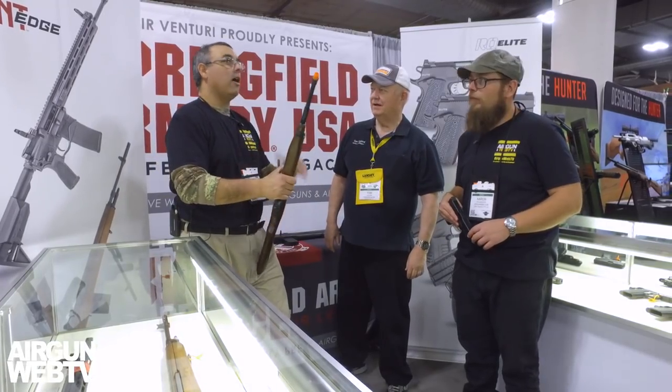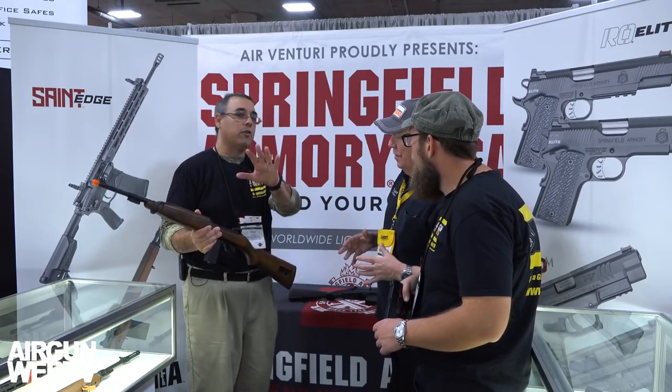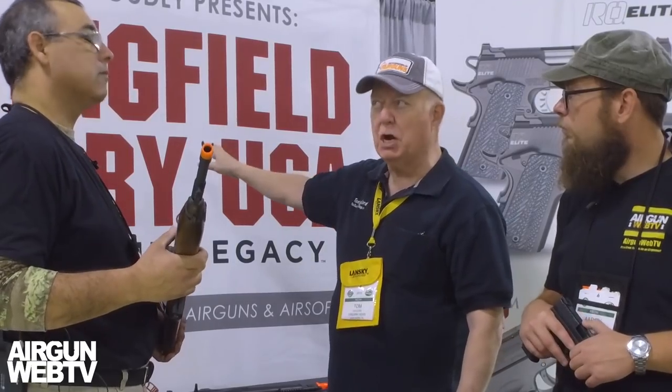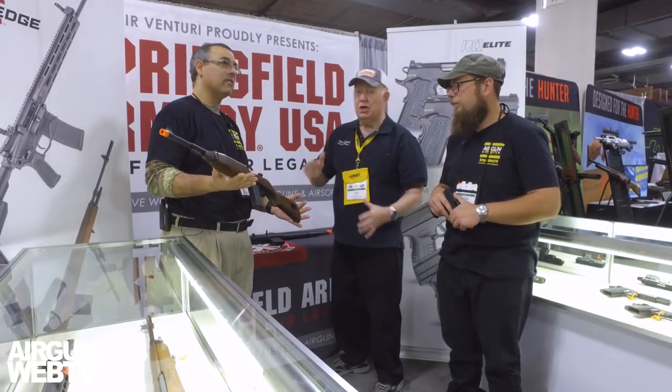Now for some huge news — Air Venturi has secured Springfield Armory licensing. When you want to manufacture a look-alike air gun, you can't do it because whoever makes the firearm owns the rights to the look and feel — you have to have a licensing agreement. Air Venturi has got a licensing agreement with Springfield Armory, who manufactures some of the coolest American firearms. He's holding an M1 Carbine. You'll notice the blaze orange tip, which means this is an airsoft gun.